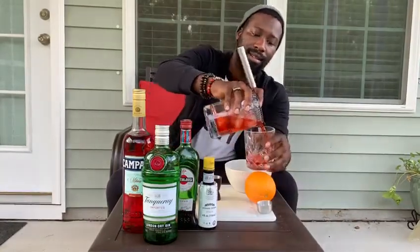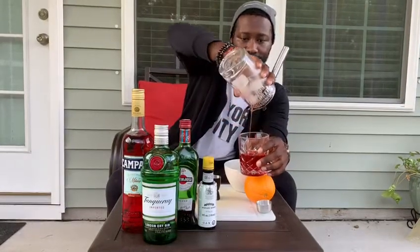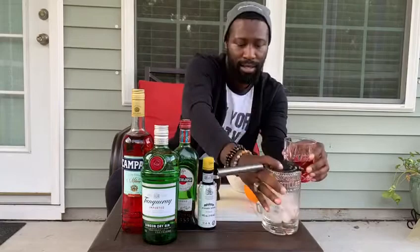Of course, we strain it into our rocks glass. Some people like to keep their drinks straight up — the thing about having it straight up is so it just doesn't water down your classic cocktail. Me, I like to add a little bit of ice, so what I do is just add a few cubes to keep everything cool.